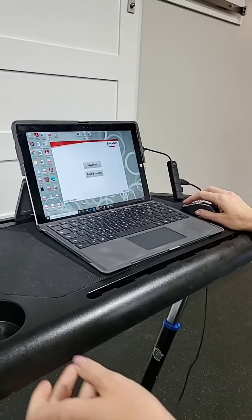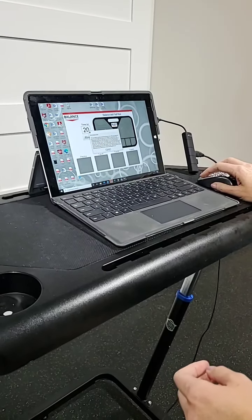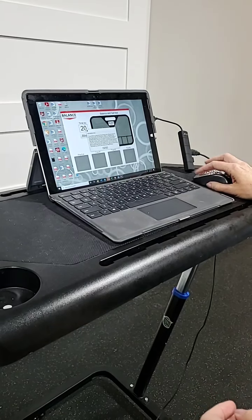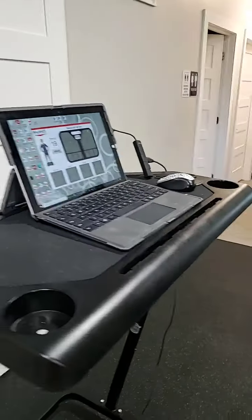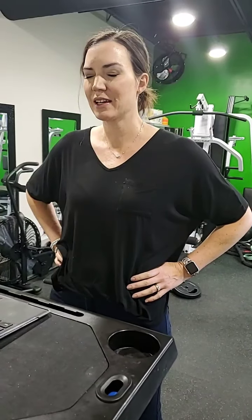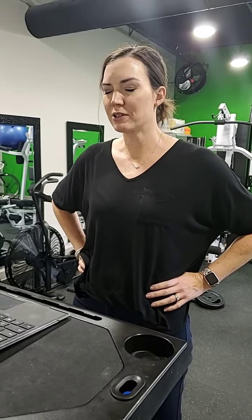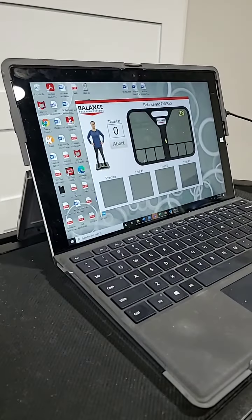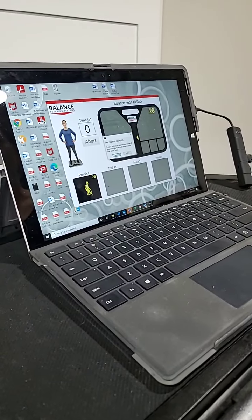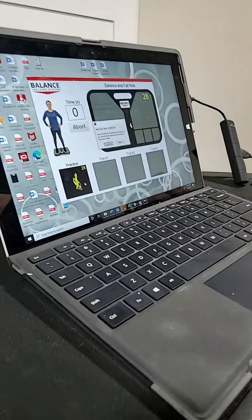It's super simple — I've already done my baseline but I guess we can do another one just to show you. It has you do a practice one and you're going to stand with your feet shoulder-width apart, hands on your hips, and your eyes closed. It's a 20-second test and it's going to read your movement. You try to hold as still as possible. As you can see it gives you a score — you get a practice and then we do three trials, and even though you don't feel like you're moving, there's a little bit of movement there.